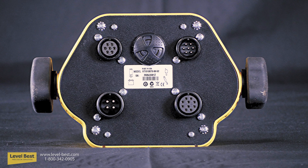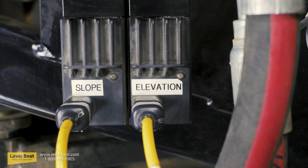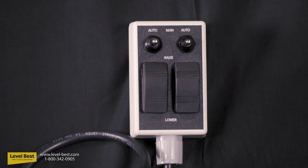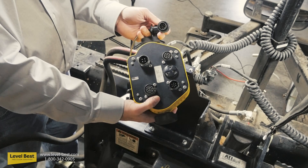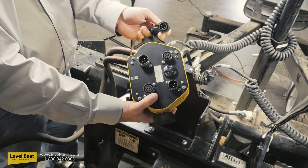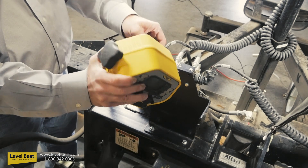Wire the laser control panel to the laser receiver junction block, the hydraulic valve controller, the operator remote controller, and the battery. There are four cables to connect in this step. First, connect the controller to the cable junction block for the laser receivers.